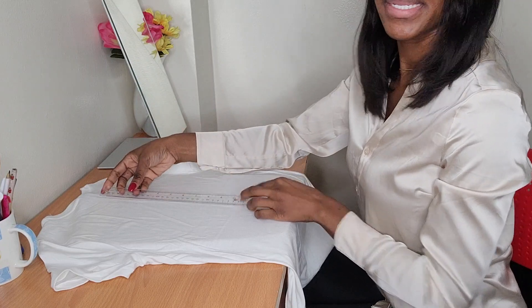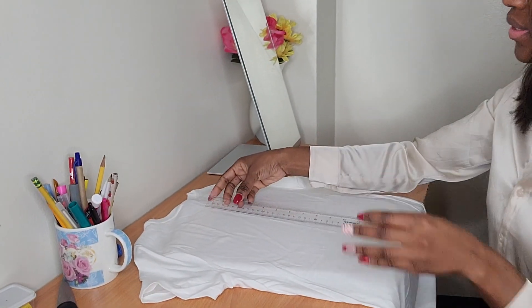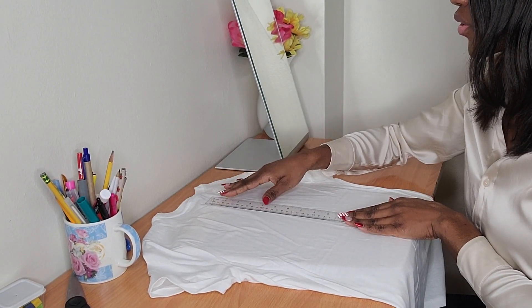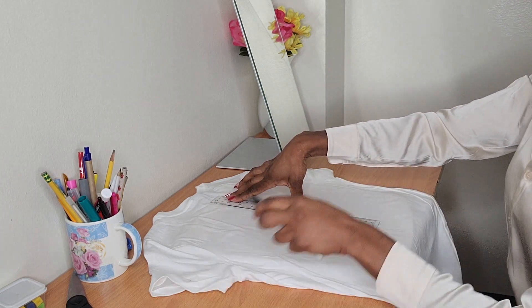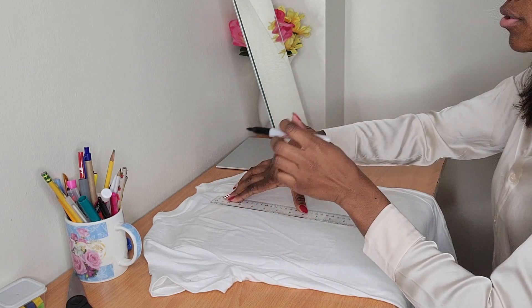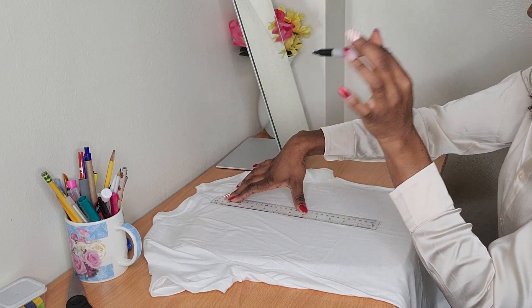I'm going to place the ruler in the middle of the shirt. Wherever I'm going to make a line, I'm going to start it with a dot.